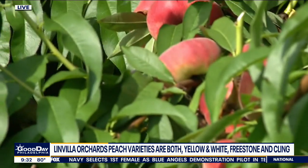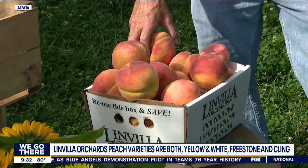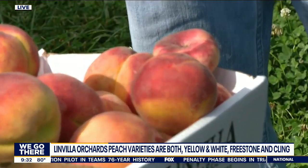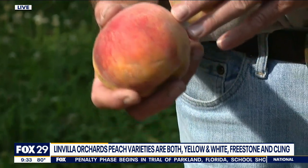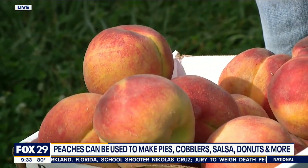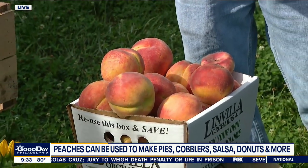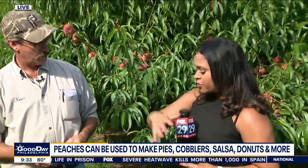These are the yellow peaches, which is what you see most commonly in the supermarket. Ours are bigger than what you'll see in the store because they get 20% bigger as they ripen, and stores can't afford to wait that long — so those are firmer and less juicy and flavorful. We also have white flesh peaches here, which are less acidic and more sugary tasting.